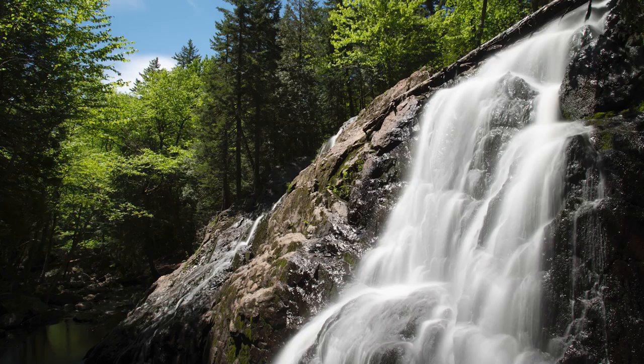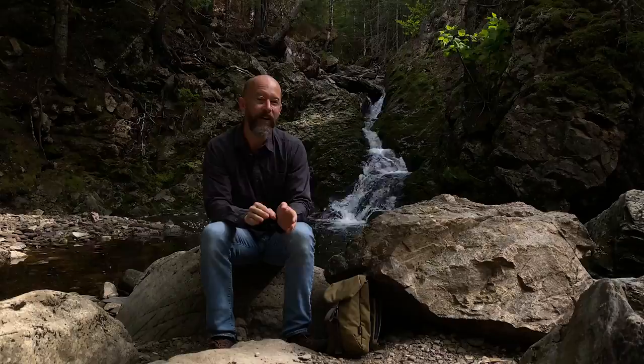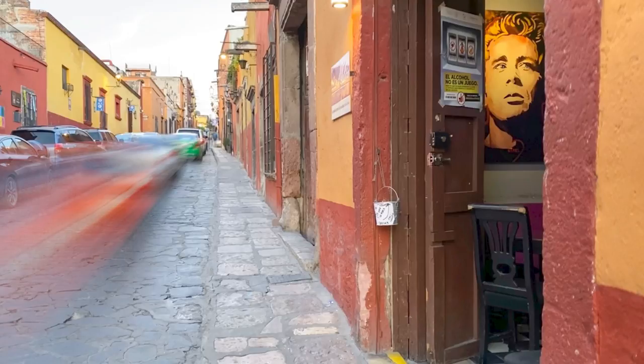If you have a DSLR, mirrorless, or an iPhone, I really encourage you to take this course — I know you'll benefit a lot from it. It's so fun taking a waterfall and transforming it into a silky smooth beautiful stream of water. After you go through this course, you'll also know how to create long exposures used in other types of photography genres. Check it out and I hope to see you within the course.